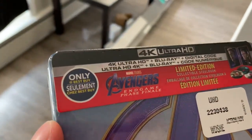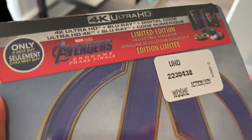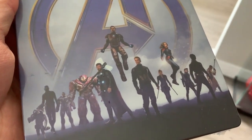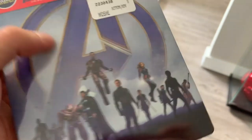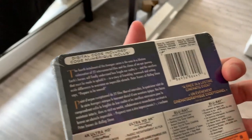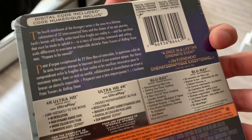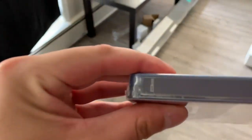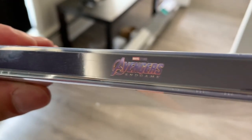The Steelbook itself looks super nice and clean — everything just really pops and looks really good. It's got all the big-name Marvel characters on here, and I think the nice kind of shady, smoky color with the Avengers logo looks really good. The way it says Avengers Endgame in purple just makes it look like a really solid steelbook.